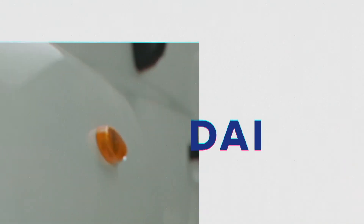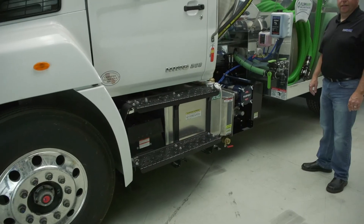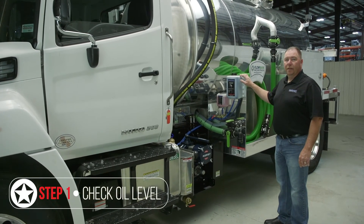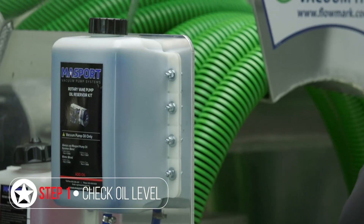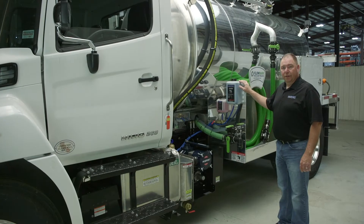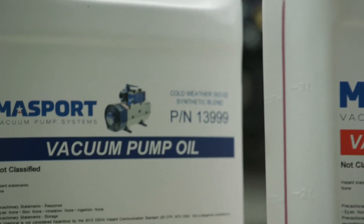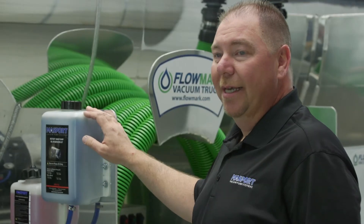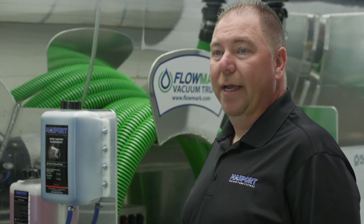As part of your daily checks before you operate the truck, you always want to ensure your oil reservoir is topped off and make sure you have a gallon of oil on the truck with you so you can get through the day without having to stop. The oil is critical because that's what's lubricating your vacuum pump. We recommend using Massport vacuum pump oil, which is specifically designed for these vacuum pumps and is dyed blue so it's easy to see in the reservoir and oil lines.